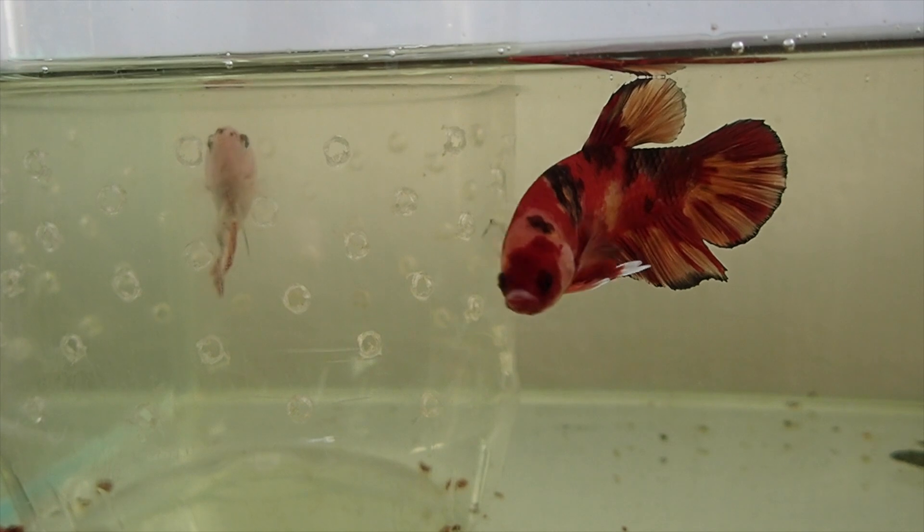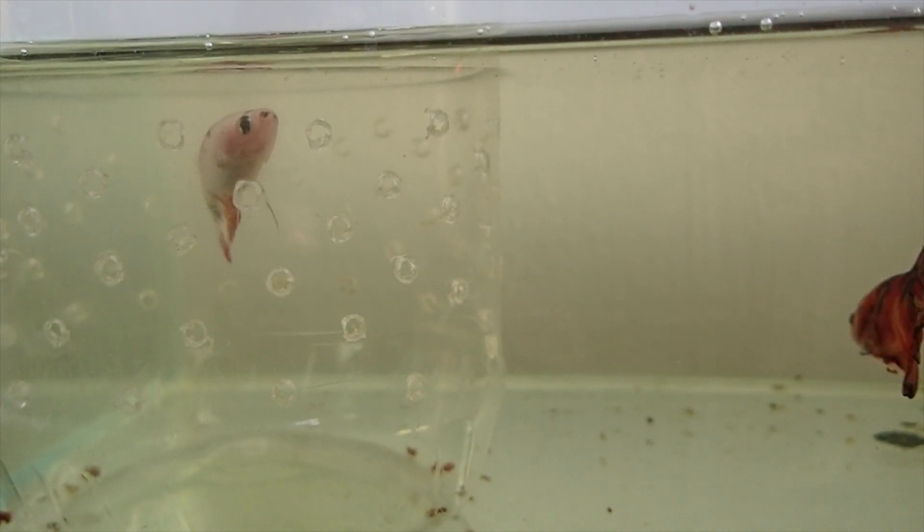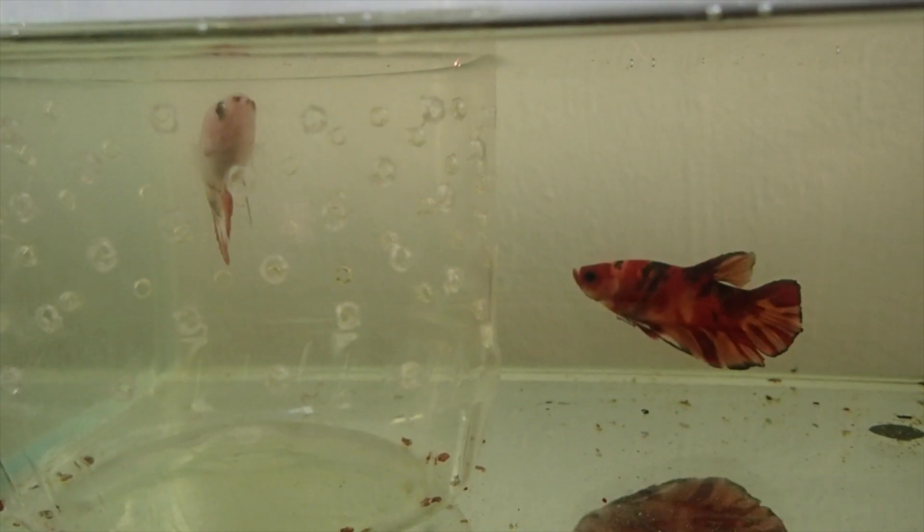Since I'm still an essential worker, I try to do this a day before I go back to work. I put the male into the tupperware, then I put the female in the same area but in a separate small container inside the tupperware. This lets the male see the female and vice versa, but there's no physical contact between them — basically a little blind date through a screen. I leave them like this for the next couple of days until my next off day.